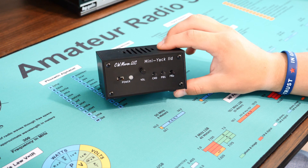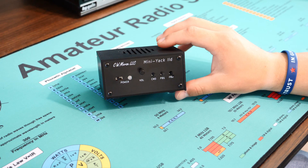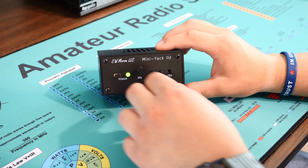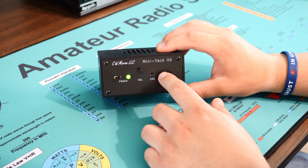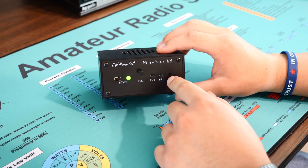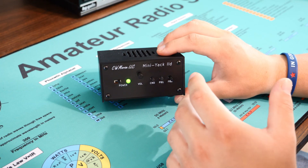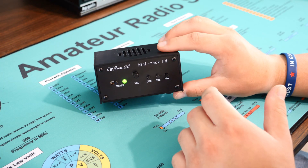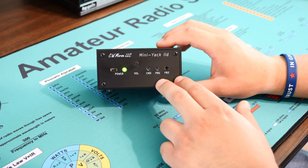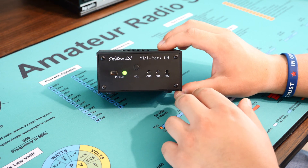For all the demonstrations today I've been using the CW Morse Mini Yak 2D — a great little practice oscillator that I've taken with me a lot of places when traveling. It has programmable buttons where you can program a CQ, adjust volume, use a practice mode, and program multiple memories. If you have a radio without a built-in memory, or if you're a beginner without a radio, these are great little oscillators from CW Morse. It's around $60 and mine has held up really well.